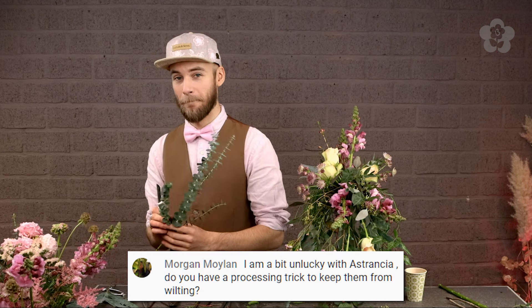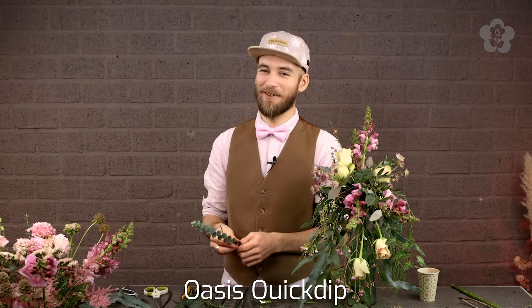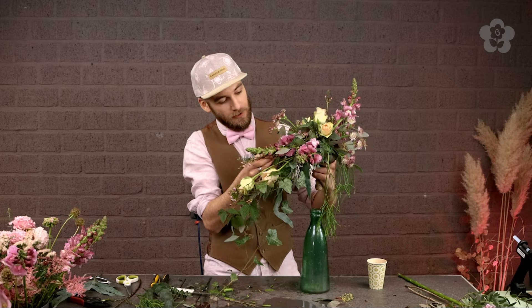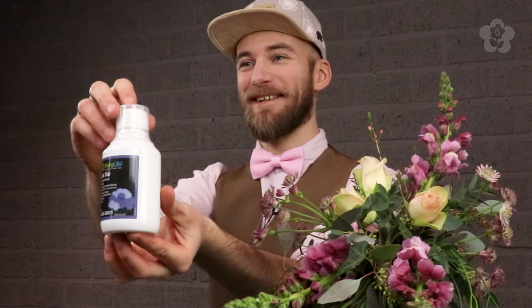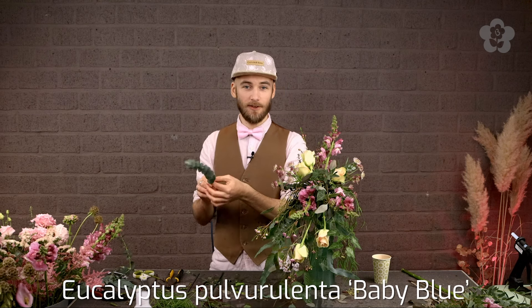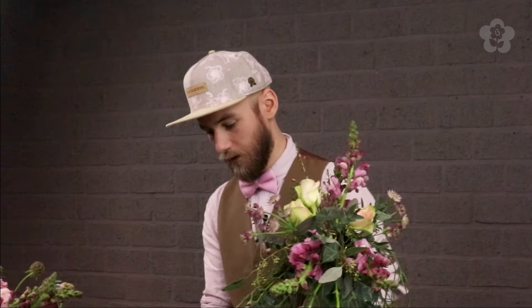Morgan says she's a bit unlucky with astrantia — do you have a processing trick to keep them from wilting? Yes, they wilt very fast. What I use for that type of situation is Quick Dip. It's a very easy name and it works kind of like magic — whenever you have something wilting, you just dip it in there for two seconds, that's why it's called quick dip. After a while it will start to go up again — it's very strong stuff. It also helped me with astilbe, because astilbe is another one of those tricky ones. Sort of a miracle cure — Oasis US should have it as well.